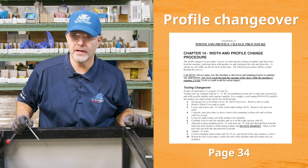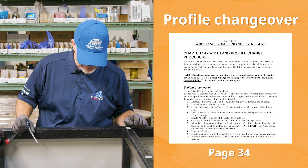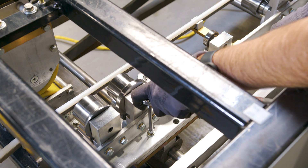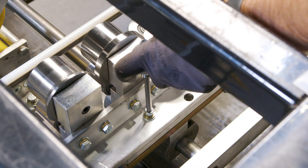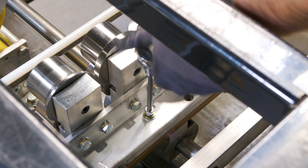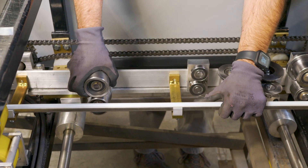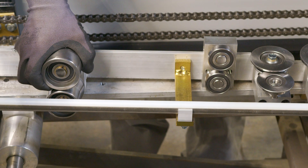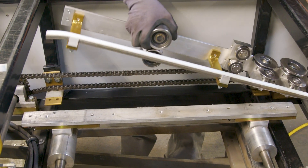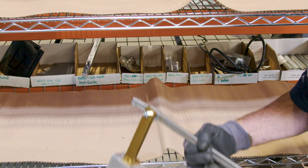The next step in doing a profile changeover on your SSR is to remove the old profile from the machine. First, we're going to start by removing the D-bolts that are located on each profile section — unscrew them and take them all the way out. Once you have all the bolts removed, try to get the profile out without banging it on the frame. Usually you can go one direction and right out the top — and there's your first section out.